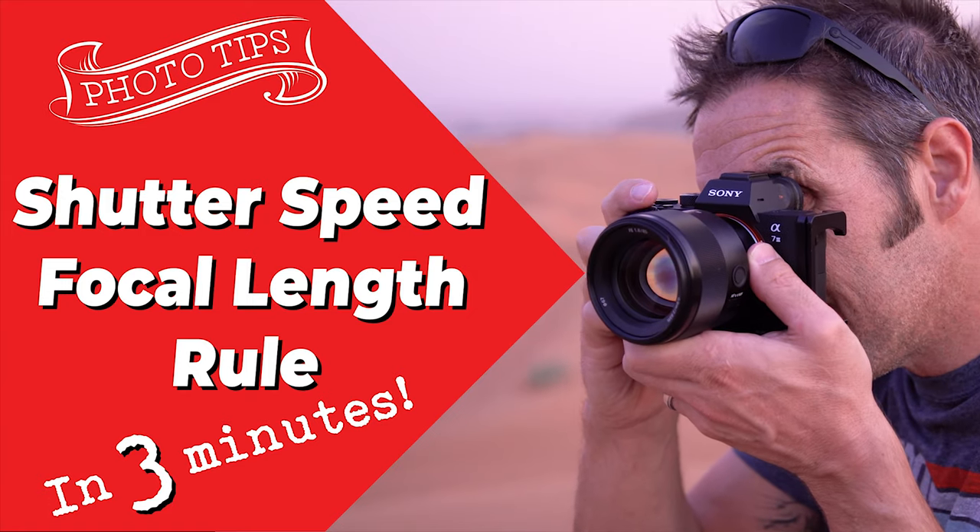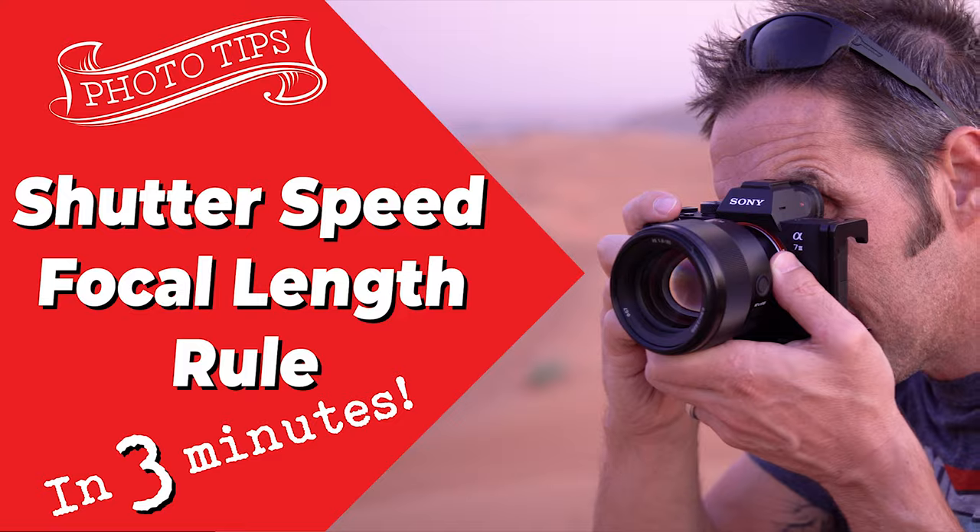Today I'm going to show you a quick and easy way to get much better, sharper photographs when shooting handheld. I've talked about this before and it is embedded in some of my other videos, but what I wanted to do today is have its own video so it's a good reference point for this rule.